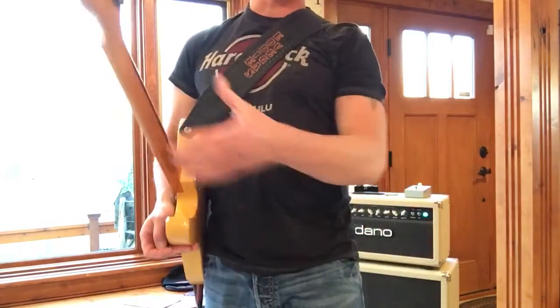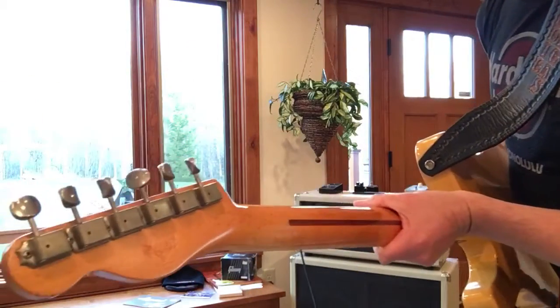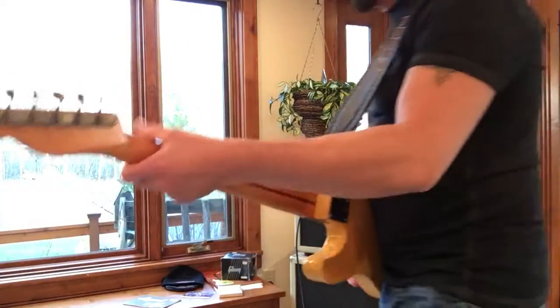Fender 1950 No-Caster Canetto. Burnt Tint Stamp on the back of the headstock. John Cruz made.